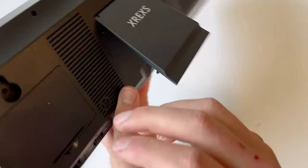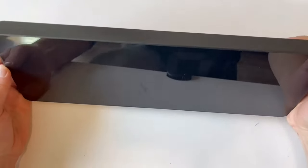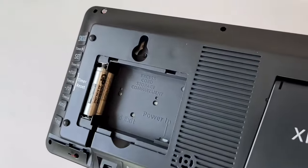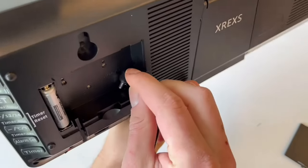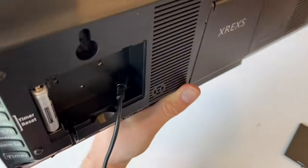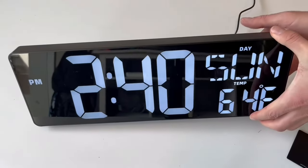A film protects the screen of this clock to prevent any scratching during shipping. It does come with a stand if you don't want to mount it to your wall. It also comes with batteries for the clock and the remote, as well as a power-on cord.